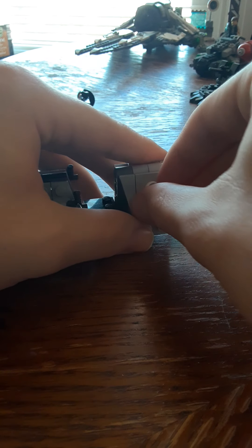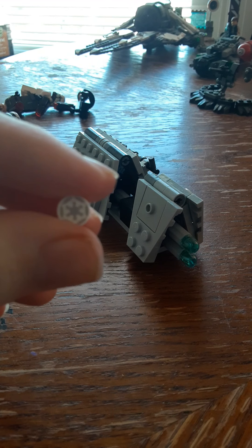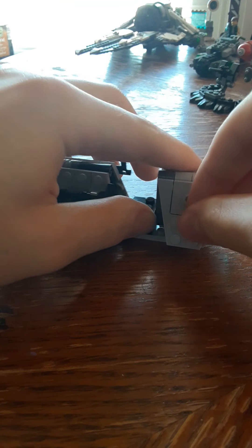You also get a very cool Imperial symbol with the set — you get two actually, one on each side. It looks really cool. It's printed, not a sticker, so I found that to be very interesting.